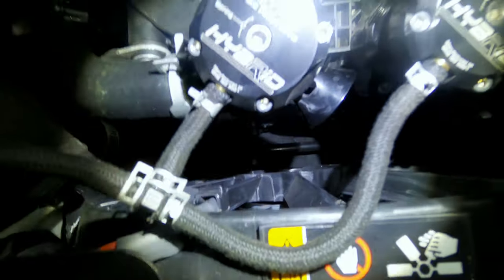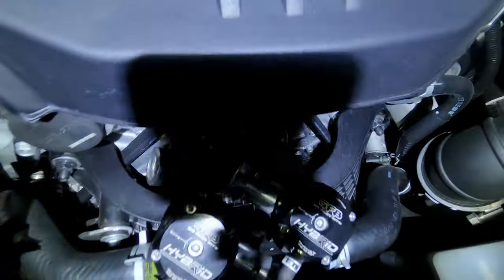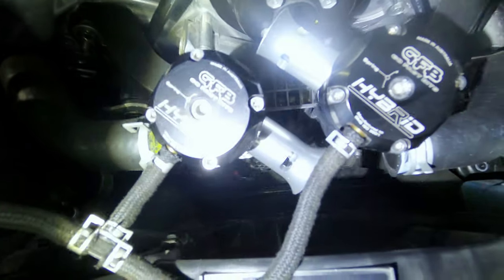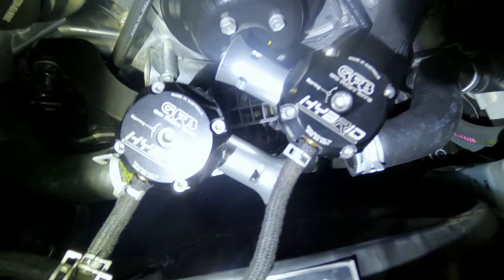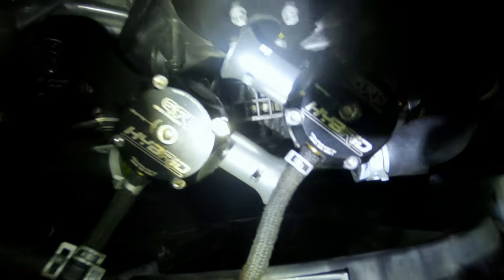I'm going to switch them both out and then we'll be back in a second. It looks a lot different now — you can see the silver instead of the black. These things are much, much bigger, actually about double the size of the old ones. So we got them all switched out. They were super easy to switch out — they're threaded perfectly, everything's easy to unscrew and screw back in.